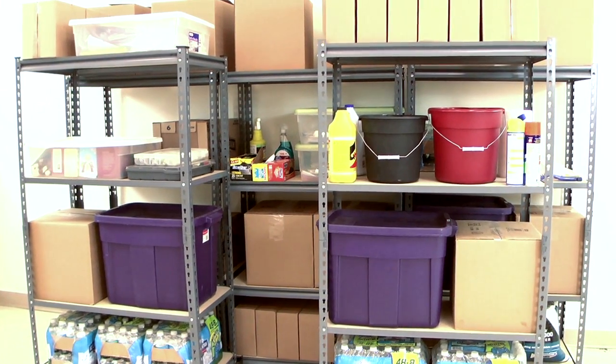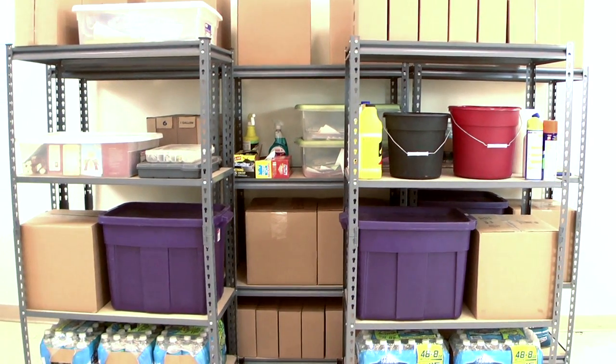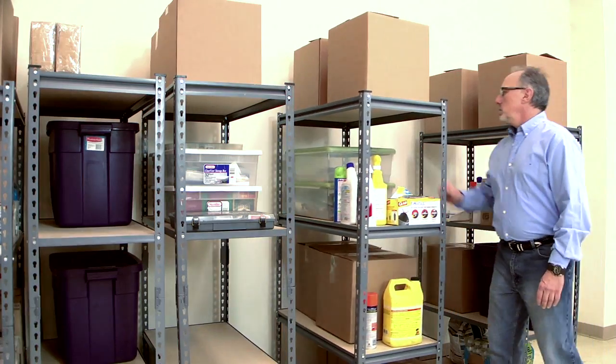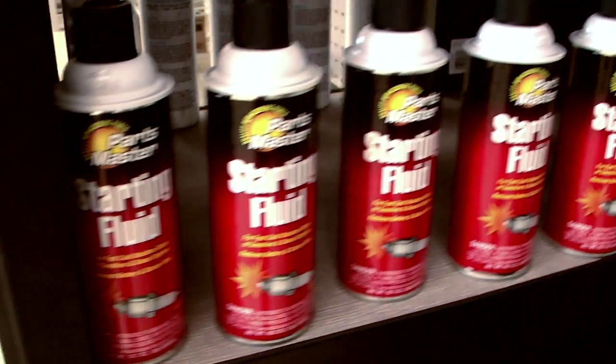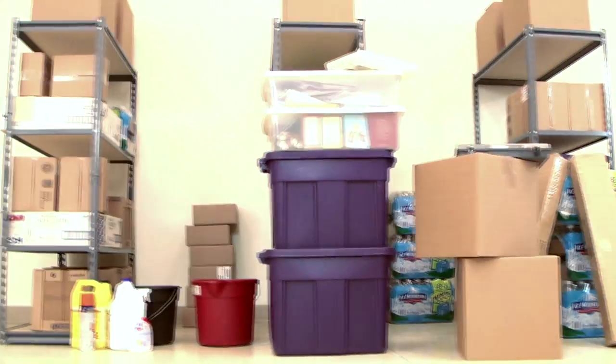Spacetrack gives you all this for a price that's comparable to standard shelves. And Spacetrack is designed and assembled in the USA. When you need to find your stuff, when you need to get to your stuff, and when you need more space for your stuff, get Spacetrack and put your space back on track.